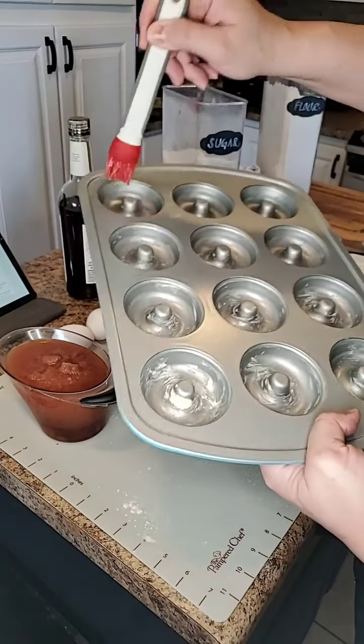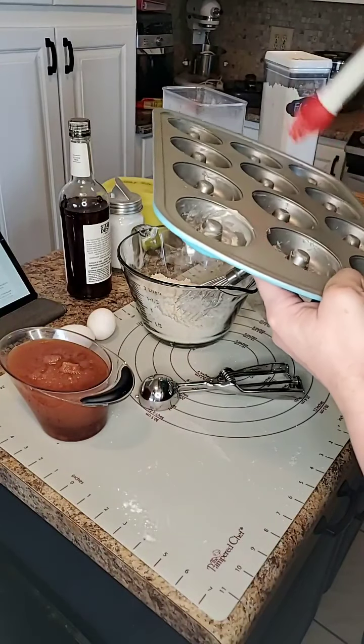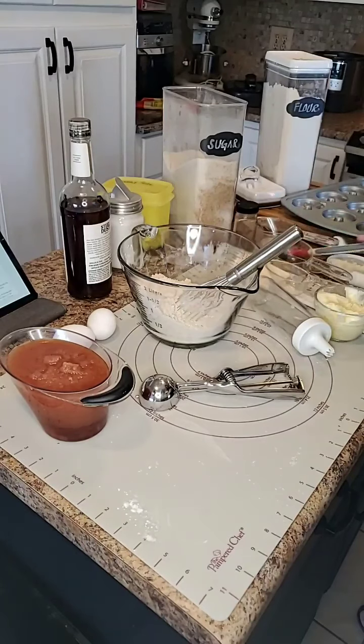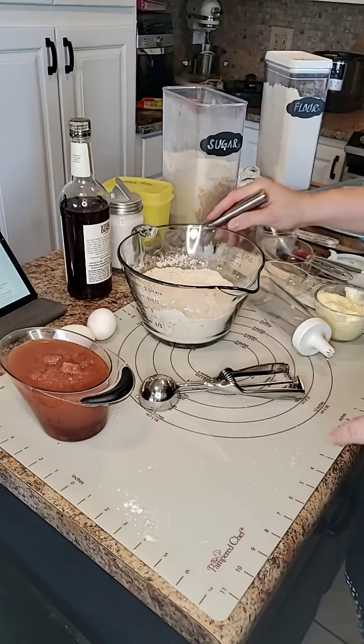So I just have a little bit of butter in the wells. You can use oil if you want. I don't use spray oils, I just use a little bit of butter. And we have all of our dry ingredients in here, and I like taking the whisk and mixing it up just before I add in my liquid.